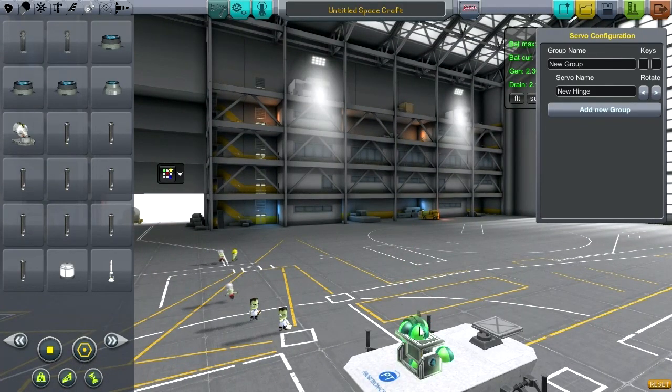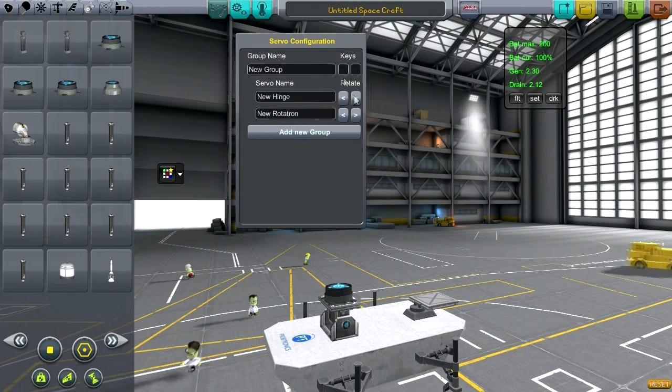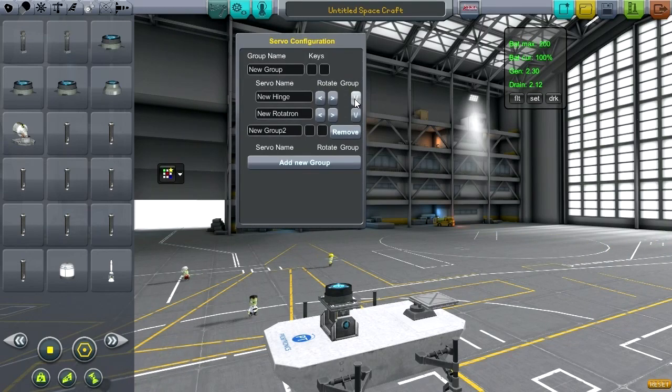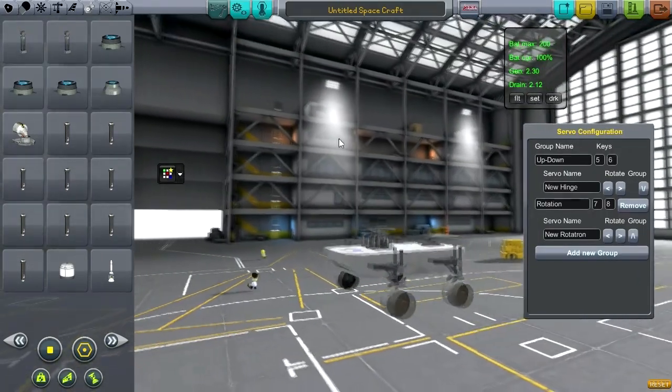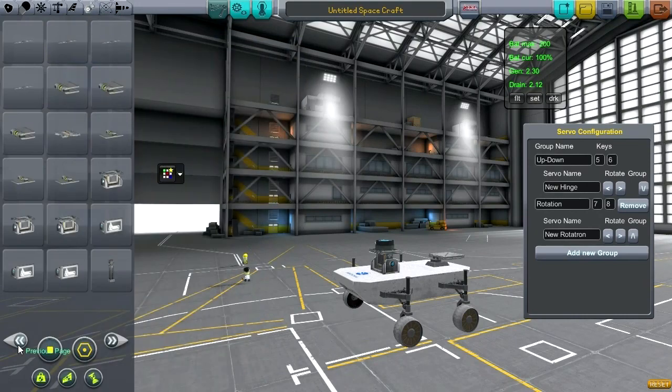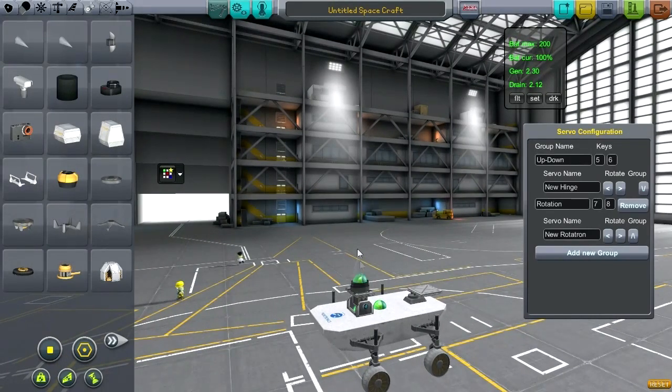Here is the Infernal Robotics configuration. I want two groups: I want the Rotatron on one group — I'll call this 'up/down' — and assign keys five and six. And this one is rotation, say seven and eight. So basically we're action-grouping the rotation. Now on top of that, what I want to do is put one of the hull cameras. I could use any one I like, but I'll just go with AeroCam because it's the simplest. Now we've got a little camera on board, and let's activate that camera with number one.